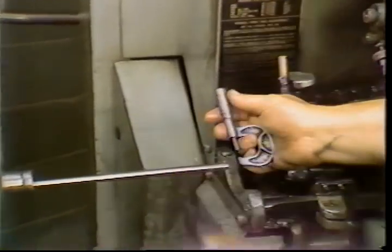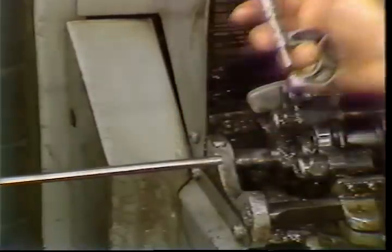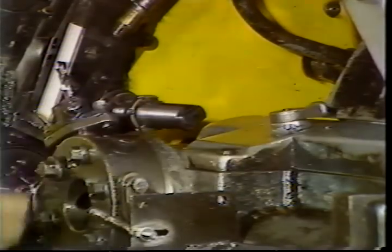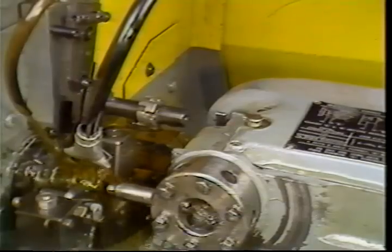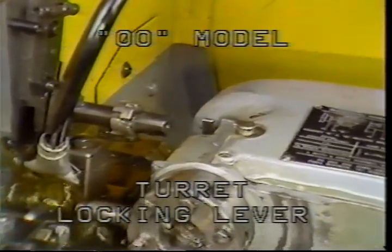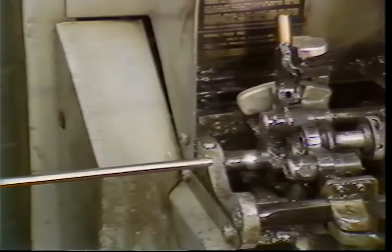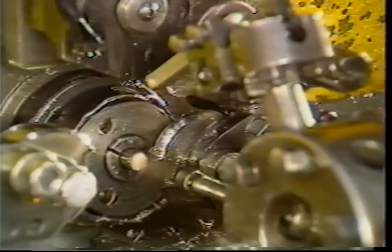Bar stock can vary in size; check each bar to be sure it is the correct size before loading it into the pusher. Place the turret at half index by releasing the turret locking lever — this is the number two turret locking lever. The double-ought lever is located here. Drive the bar of stock into the feed fingers and out of the collet, then close the feed latch around the pusher bearing.